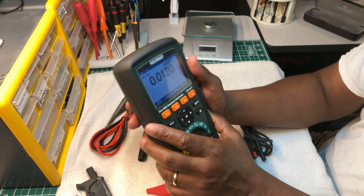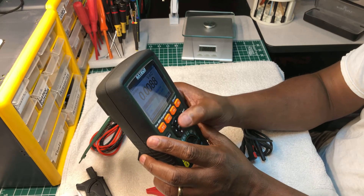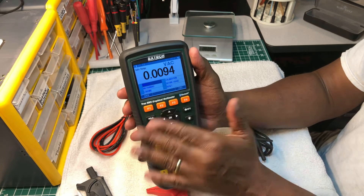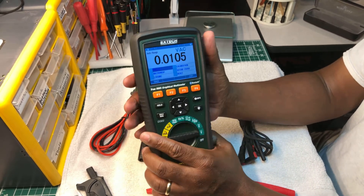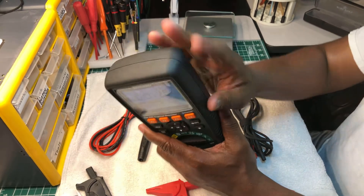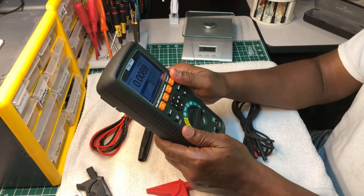You can also set it up for logging - press okay, set the threshold, press Edit, and now you're ready to set it up for recording. It also has a graphic display, just like the Fluke 289.